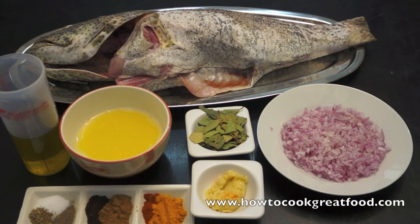As you can see, I've got a huge fish at the back there. That's a hamor, which is about 4kg, so it's a whopper.